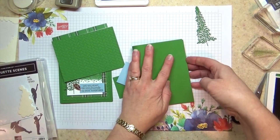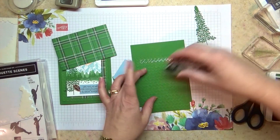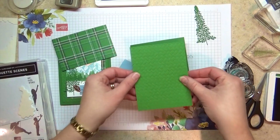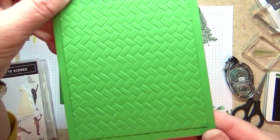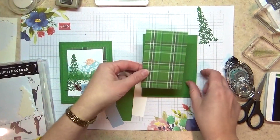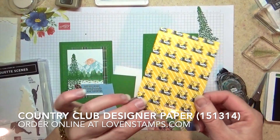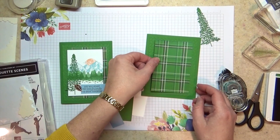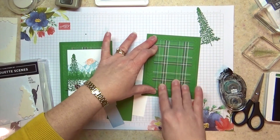The card base for this is garden green, and then I'm going to go ahead and add my layer. Often I do this not flat — I do it with dimensionals — but this one I put flat. Between the texture and the non-texture, I think there's enough visual break there to show the edge really nicely. The next layer is this designer series paper from Country Club. You can see the golf carts on the back and all kinds of fun golfing prints, but the front side is all plaids and argyles, so it gives you a lot more flexibility if you have non-golfers you'd like to treat with cards.